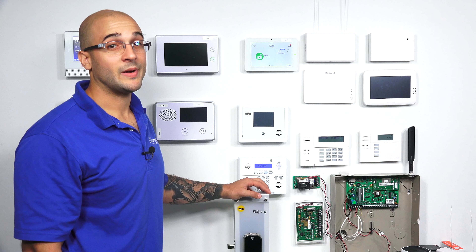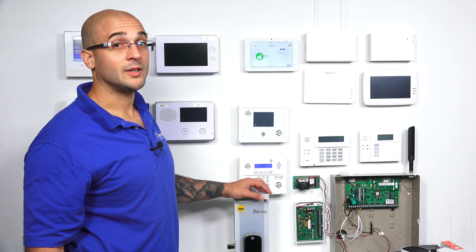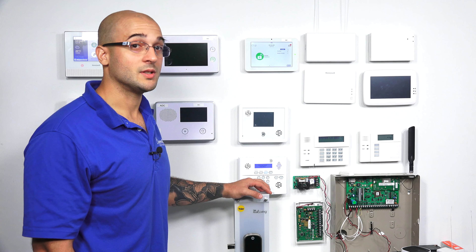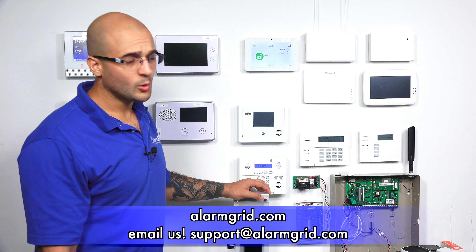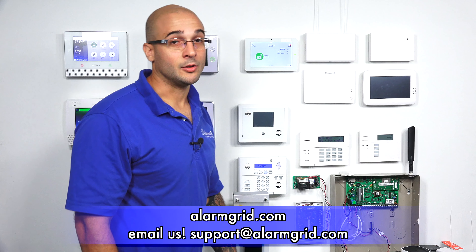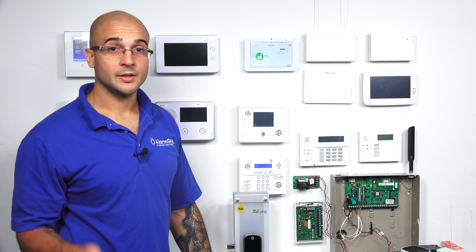If you do have any questions about including a Z-Wave lock to your alarm panel, Yale locks, or alarm systems in general, feel free to give us a call at 888-818-7728, send us an email to support@alarmgrid.com, or head over to our website at www.alarmgrid.com. If you enjoyed the video, feel free to subscribe, and if you want to be notified when we post future videos, hit the notification button below. Thanks for watching, and have a great day.